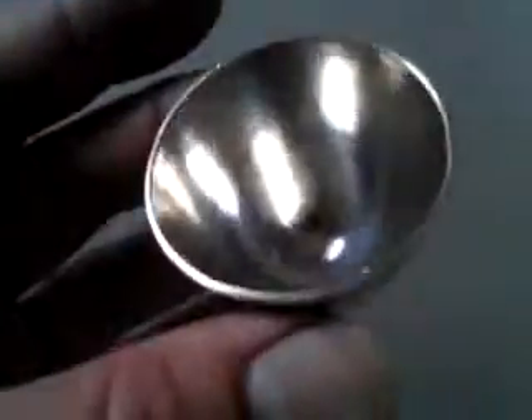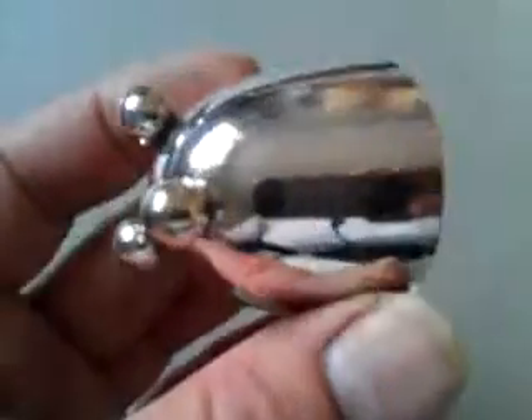Right, ladies and gentlemen, a wonderfully sort of timelessly elegant little item, which I think is probably around 1905, 1910, and is a sort of Arts and Crafts style egg cup, I think.